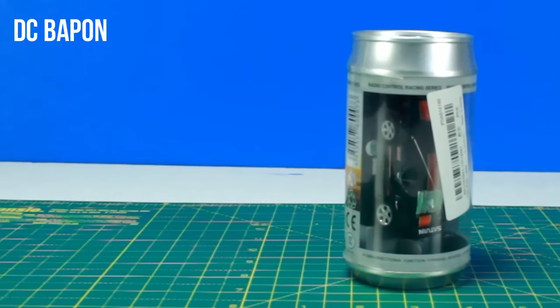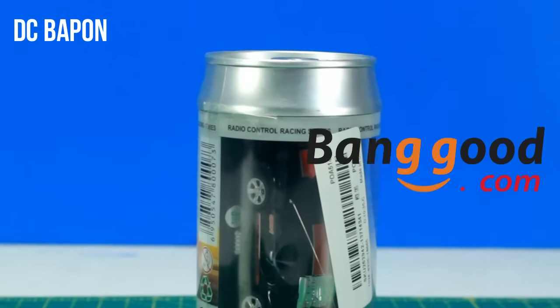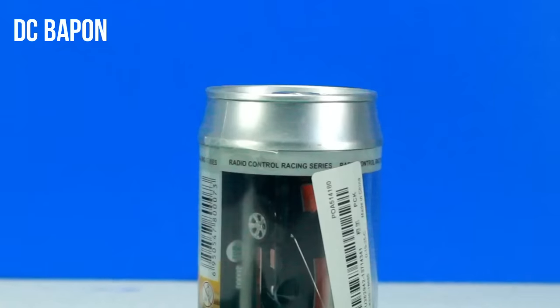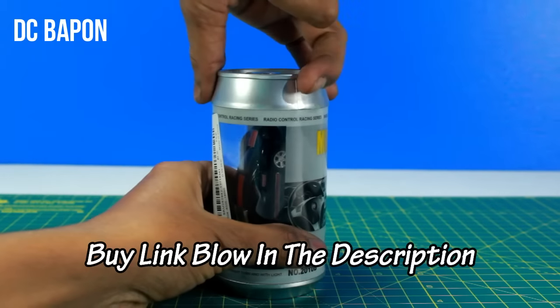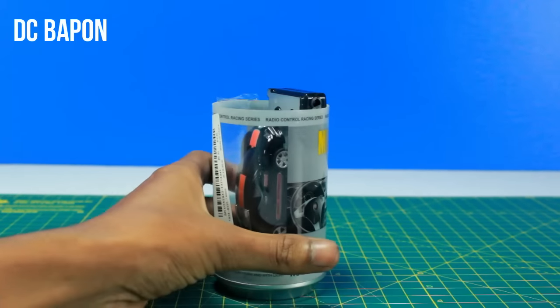Hello friends, this awesome RC car is provided by banggood.com. If you like this RC car and want to purchase it, you can find the link in the below description, you can tap on that. So friends, let's see inside the can.